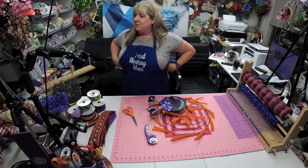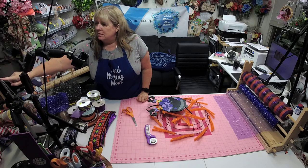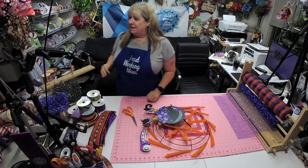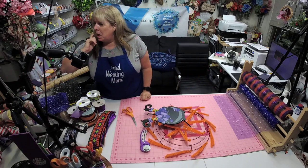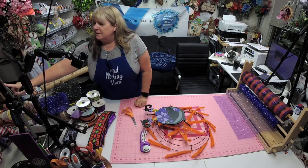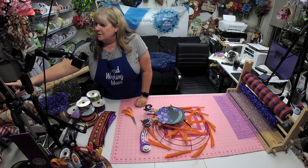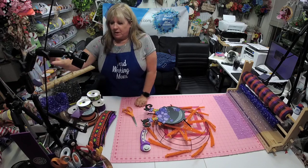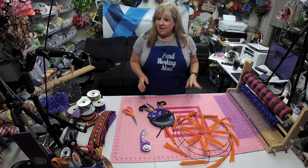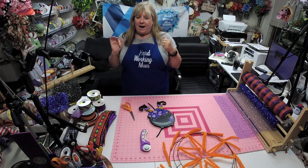Hello everyone, how are you doing tonight? I hope y'all are doing well. I am doing good, we're gonna have some fun to play with tonight. Let me see if I can find myself here. Okay good, I am online — it just takes a minute sometimes for it to show up.